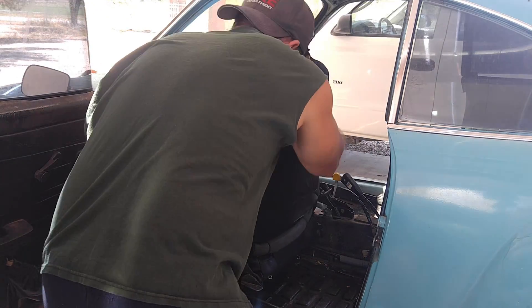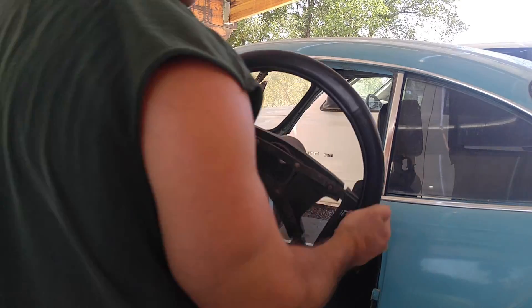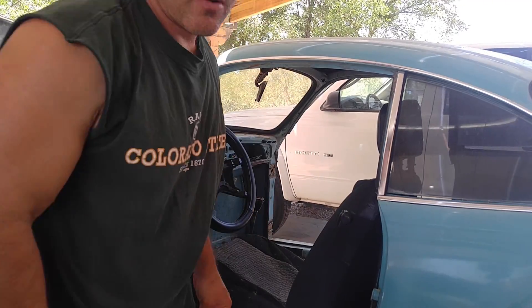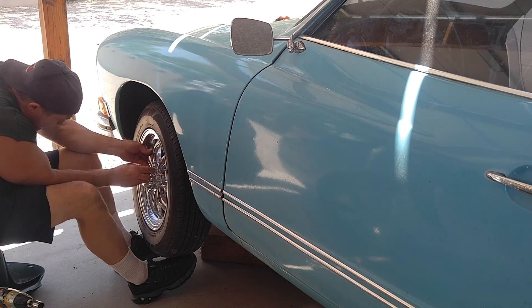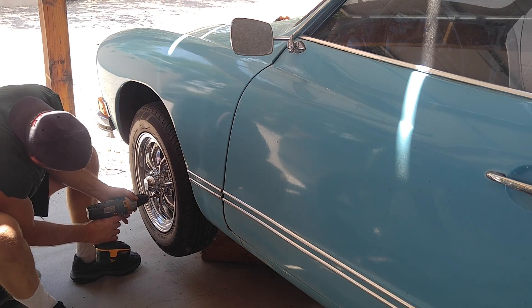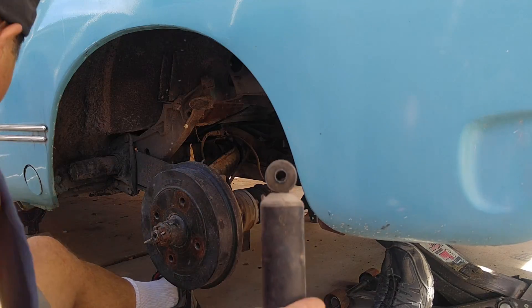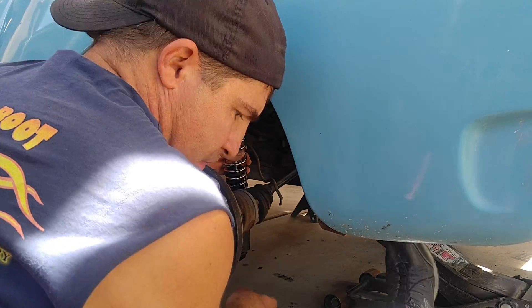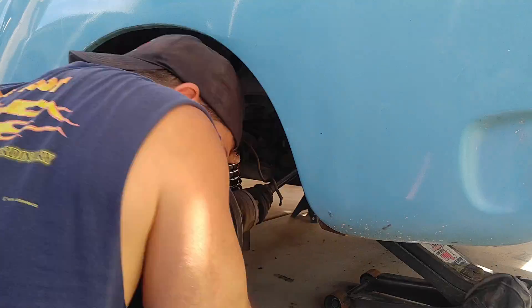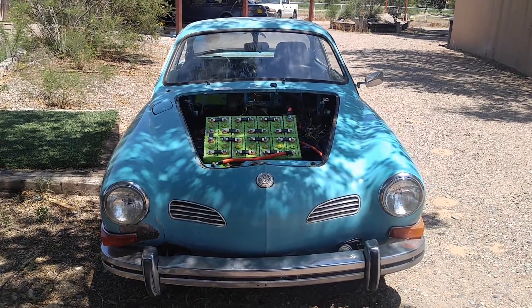Time to put everything back together, just good enough to do a test drive. I don't want to do any more work on restoring it until I know everything is going to work. Due to the extra weight, I had to replace the stock shocks with these coilovers. Even though lithium is a lot lighter than lead, I still have a little over 500 pounds of batteries in this thing.